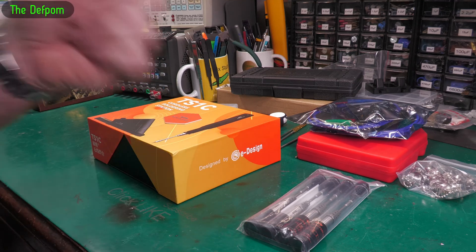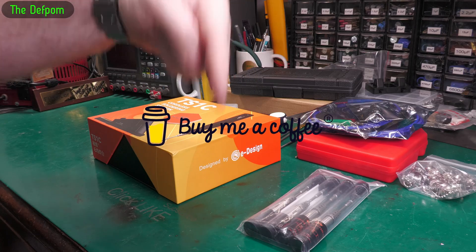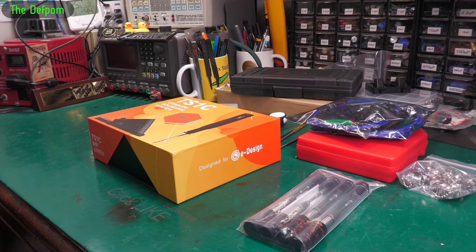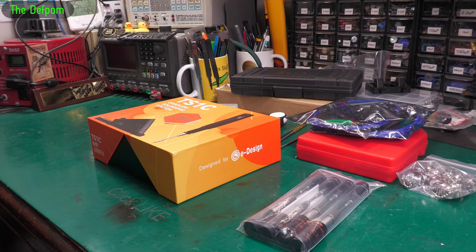Subscribe, and you can check the support link — it helps support the channel, even two dollars a month helps to buy things for the mailbag. Down below you can also buy me a coffee, which is a one-off donation with no commitment. It all helps — the channel is expensive to run. Catch you later.